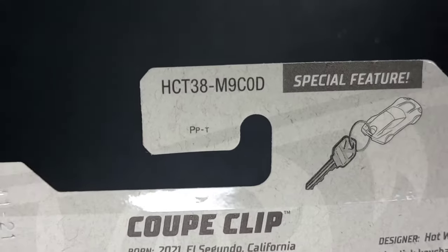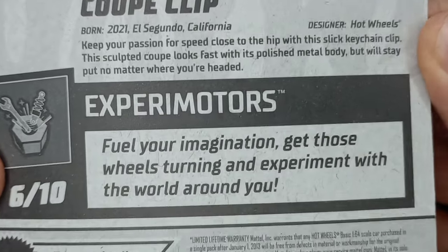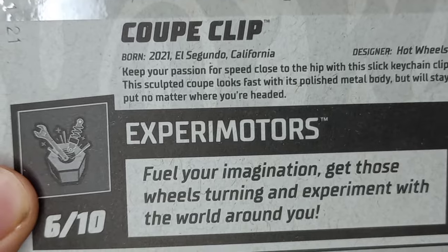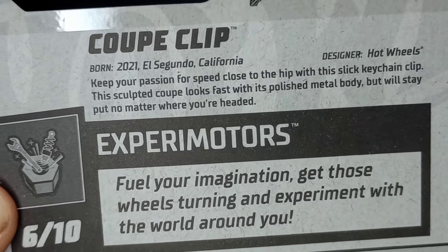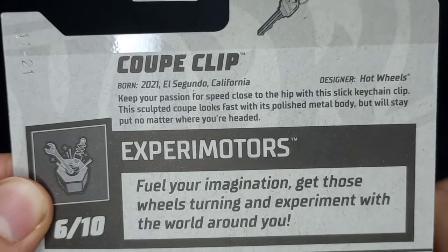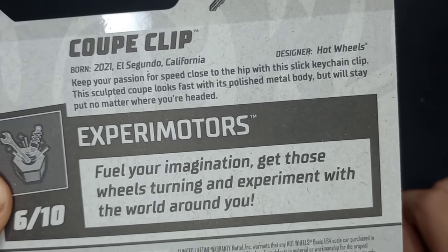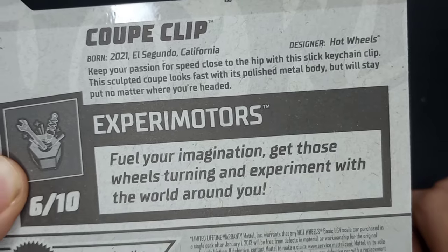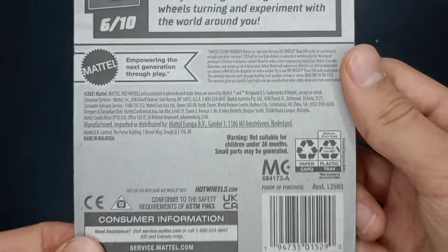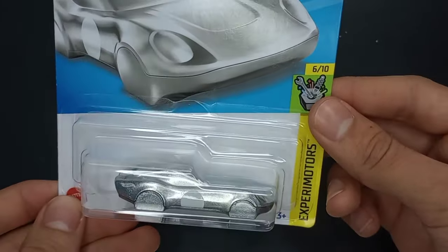When I first saw this in a DK Sun unboxing on YouTube I'm just like, what is this? I'm going to read about it. It's born in 2021, El Segundo California, and the designer's Hot Wheels. 'Keep your passion for speed close to the hip with this slick keychain clip. This sculpted coupe looks fast with its polished metal body but will stay put no matter where you're headed.' And Xperia Motors says: 'Fuel your imagination. Get those wheels turning and experiment with the world around you.' So let's get this Coupe Clip open.